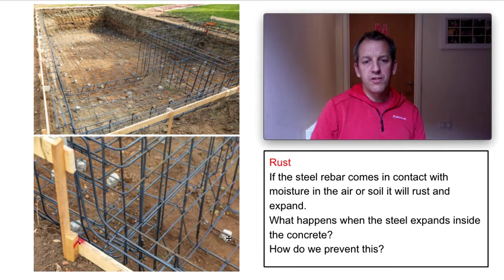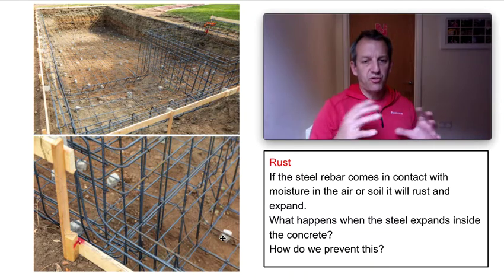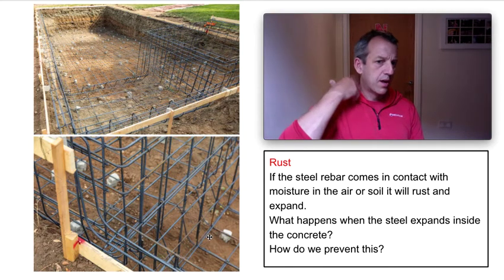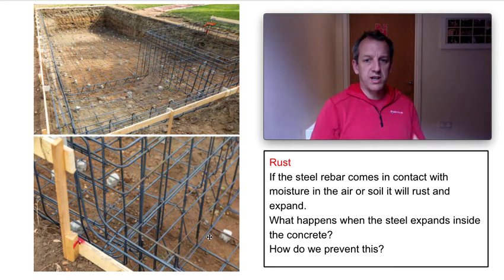You can see they've put the steelwork up on tiny blocks. Those blocks stay there, the concrete flows around them, and the blocks become part of the whole form. It doesn't weaken it at all, but it means the steel doesn't come in contact with the soil. What we used to do was just bang rebar like a tent peg down into the ground and tie off that, but obviously it slowly rusted from the inside.